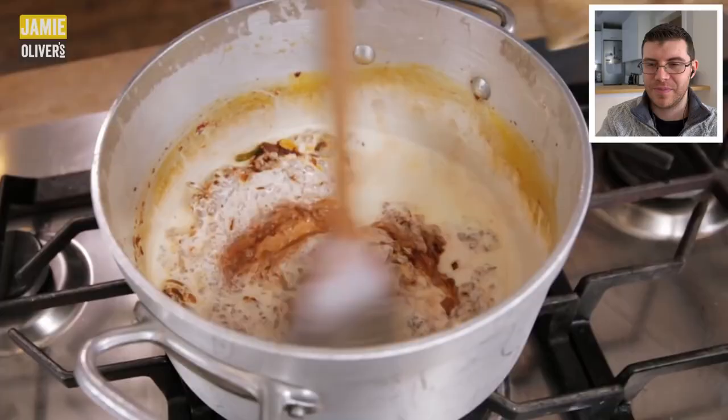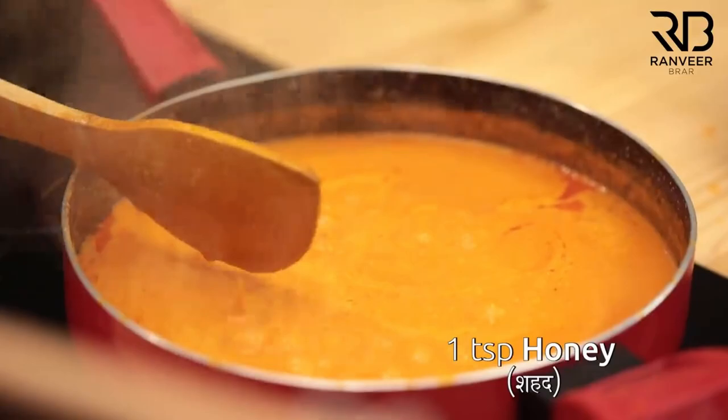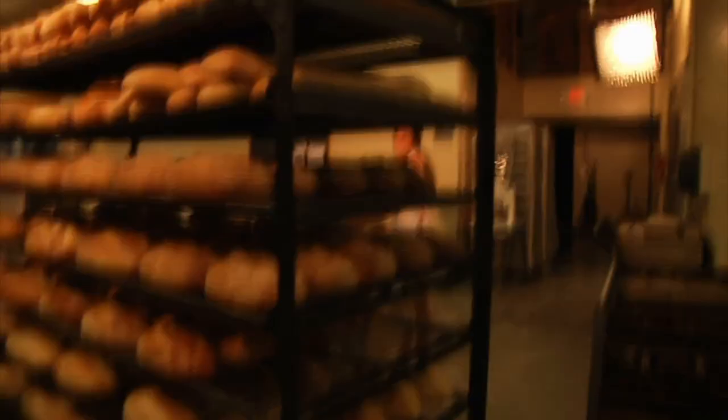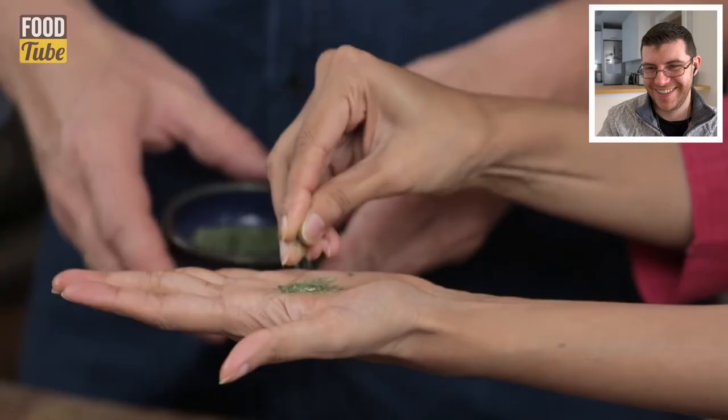Crème fraîche is also a little thicker. A teaspoon of honey is added — Chef Ranvi also used honey in his butter chicken. Some people say you shouldn't cook with honey because it can be toxic when heated, but honey is used in breads, pastries, and savory cooking.